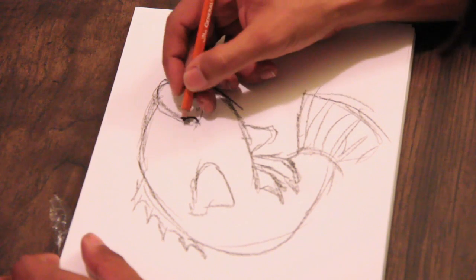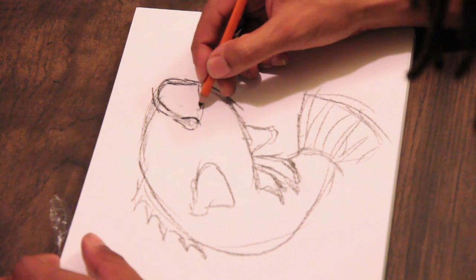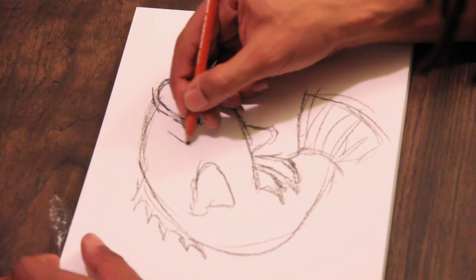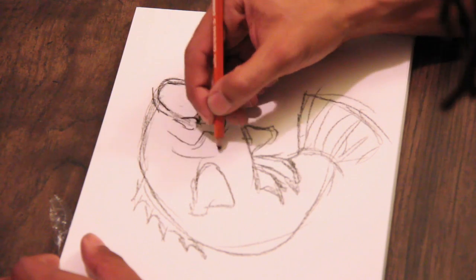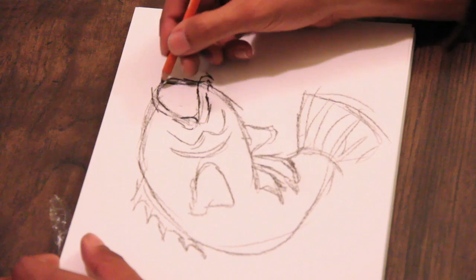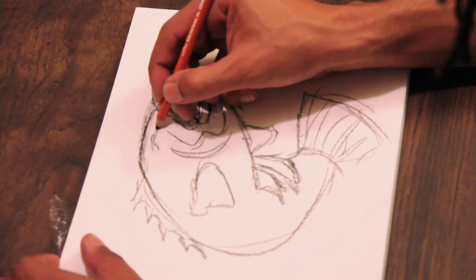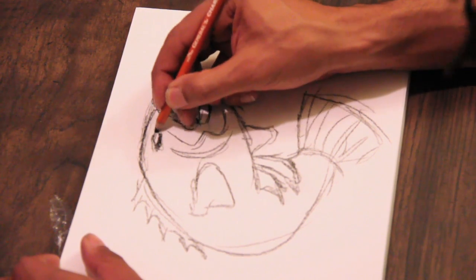I'm going to draw his lips. I'm going to draw a line down here, I'm going to come around. Let's go ahead and draw his gill — one gill coming around and then one long gill right here. We can draw his eye. We're just going to draw some shade right here, shade in his eye.